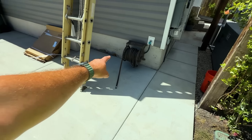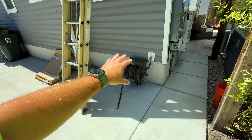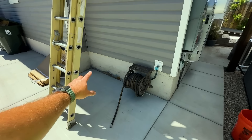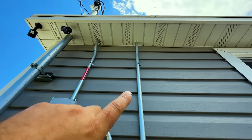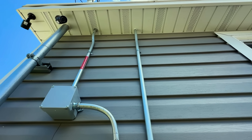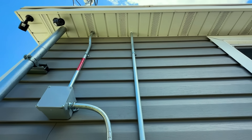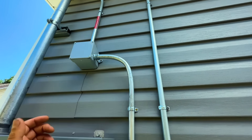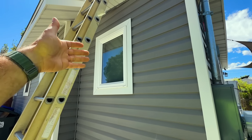We removed the old AC unit and filled the old condenser hole in the foundation, poured a new concrete slab, and ran new power up into the soffit. I hired an electrician for this part; alternatively you could run conduit on the outside. If you wanted to leave your condenser at ground level you could just run the line sets up and around — that would work too.